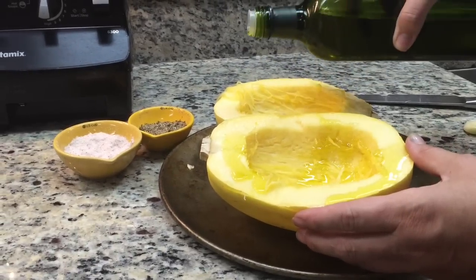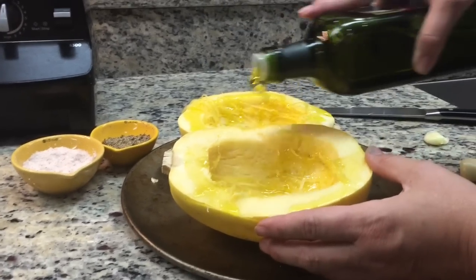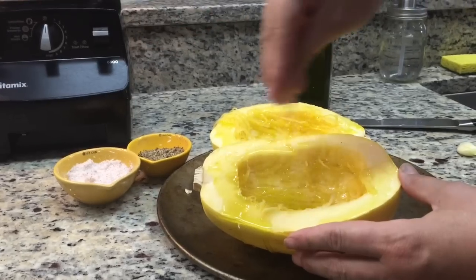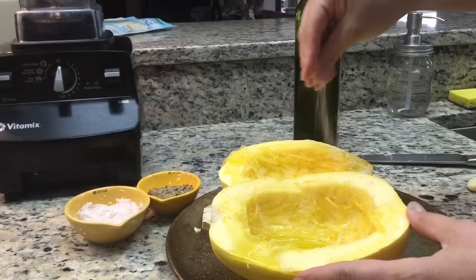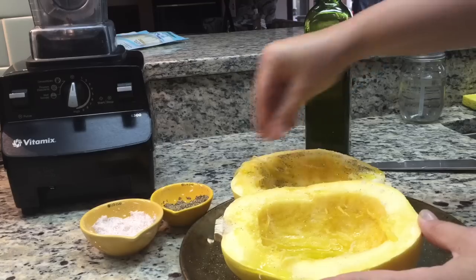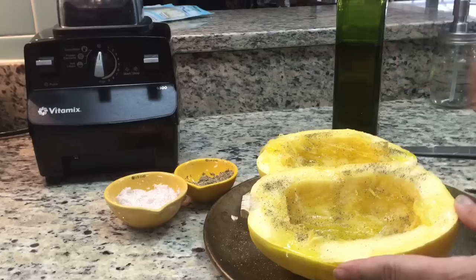First thing I do is liberally add some olive oil. This isn't going to all go on it, but I'm kind of doing a marinade. Then I take a really good liberal amount of salt — it's just on the surface, and once we pull the flesh out it won't be as strong. Then really liberally pepper it, and this will mix in with all the others so it'll just be perfect.